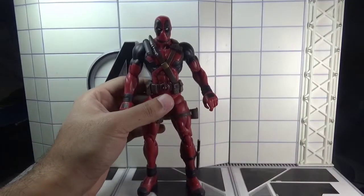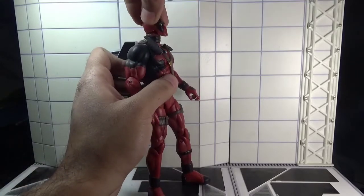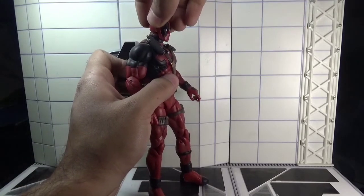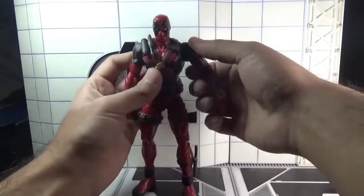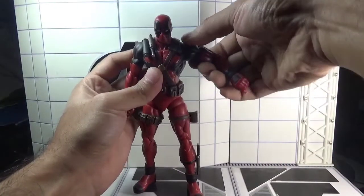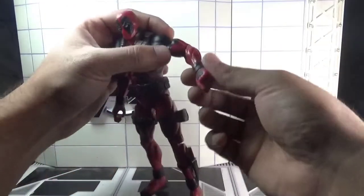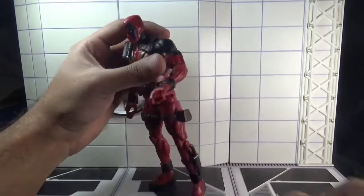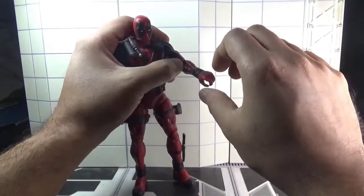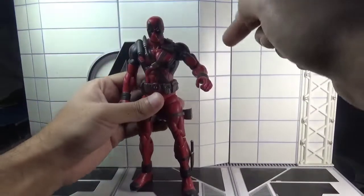Moving towards the articulation: the head moves left and right, and he can look upward but doesn't look downward. The arms move back and forth and outward, though the outward range is limited. The elbows are single jointed, and there is a swivel in the hands with a complete 360 degree rotation.